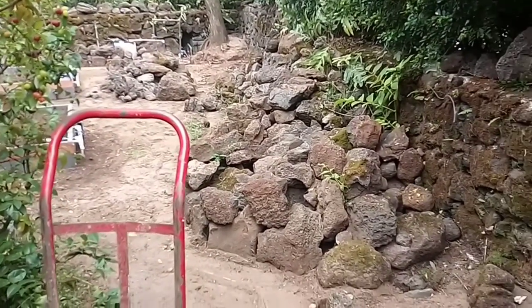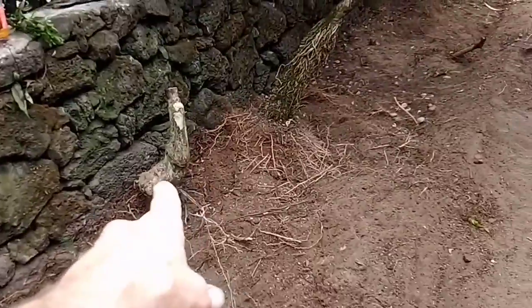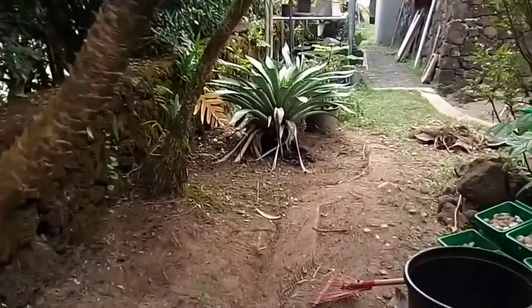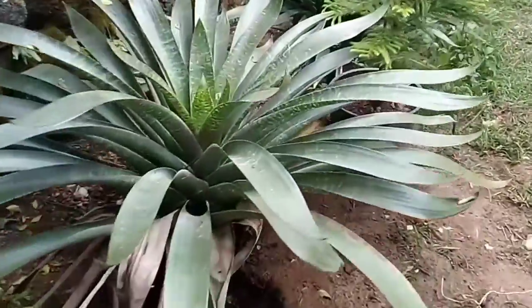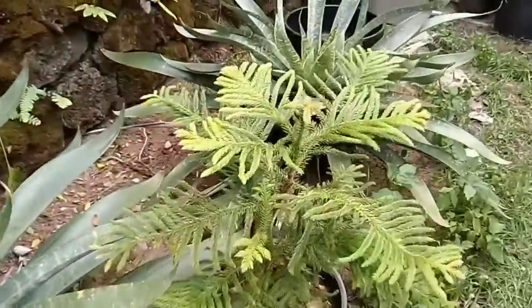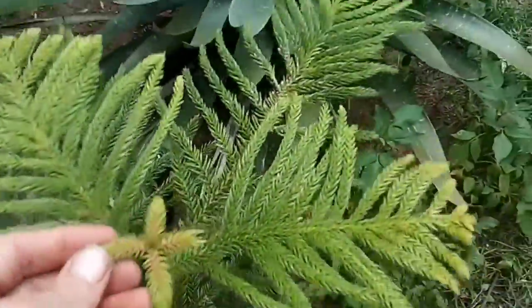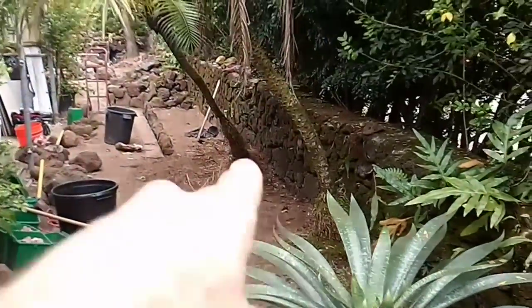A lot of these old estates are being converted into gardens instead of ornamentals. We gotta get this root out, transplant this palm, transplant these two anthuriums — or is it bromeliad? Norfolk pine. So this whole entire stretch is going to be garden.